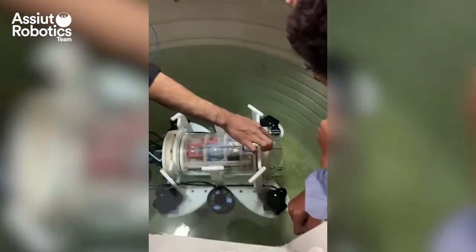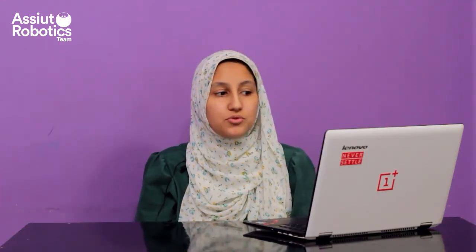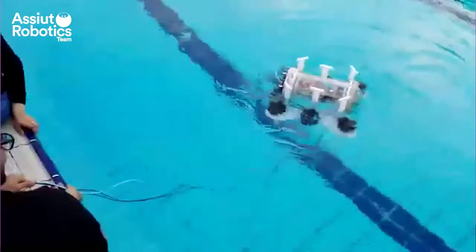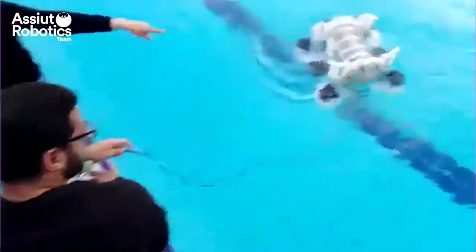Now, let's move to the ROV eyes. Our team has developed a vision system to perform all the autonomous tasks perfectly. We decided to use OpenCV and Python as it is easy, efficient, and widely used. For making the vision clearer to the co-pilot and image processing more efficient, we decided to use two cameras. The first camera is mounted on a servo motor so it can tilt downwards and upwards. The second camera is placed in the front of the ROV in the dome.